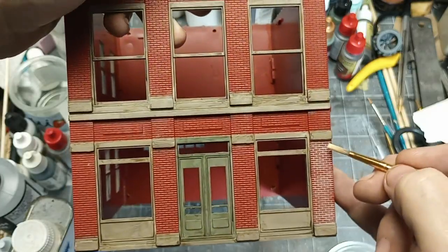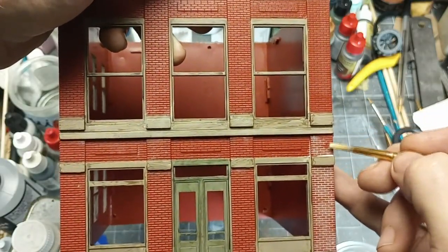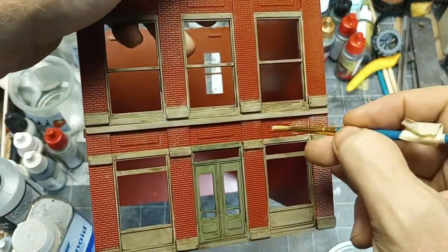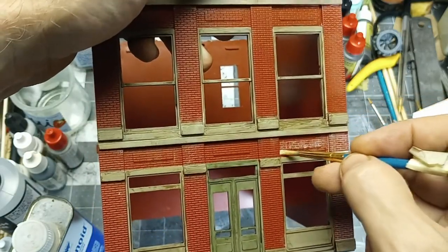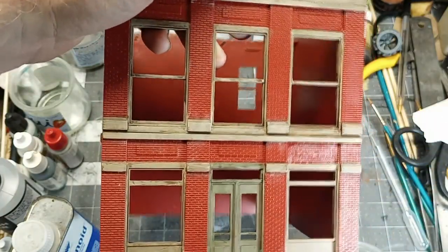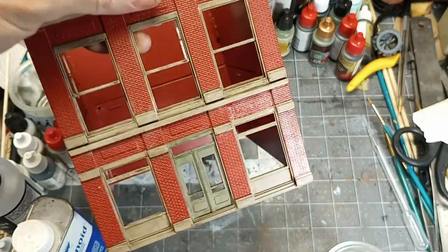If you get a little heavy in some places, it's no big deal — once it's dried you can go back and fix that. Aged brick a lot of times gets that kind of white, powdery finish to it, so it may come out exactly the way you need it to. Just take your time, go around, do that, and you should get a pretty nice brick effect, especially once it's dried.